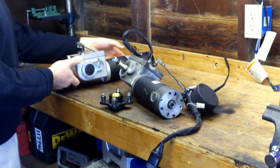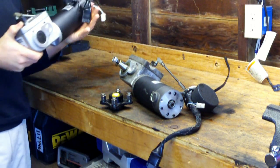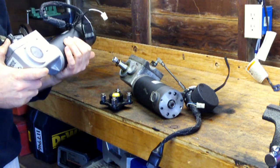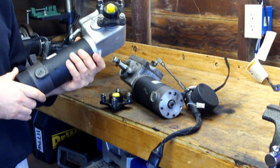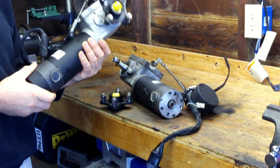I have up for auction two wheelchair motors. I'm not a wheelchair professional, but I think they came out of a Quickie wheelchair. I have a feeling most people are going to be bidding on these for Battle Bots or some kind of robotic project, which they will work good for.